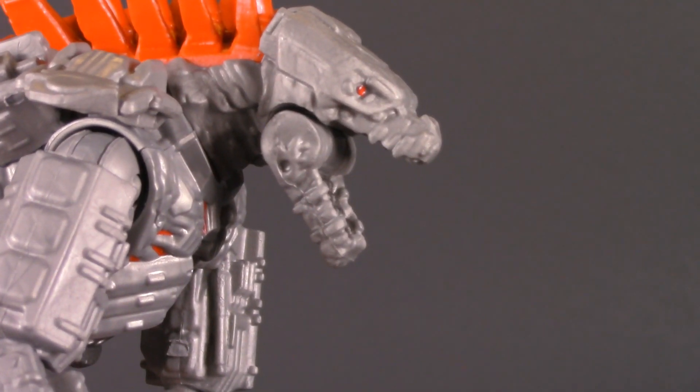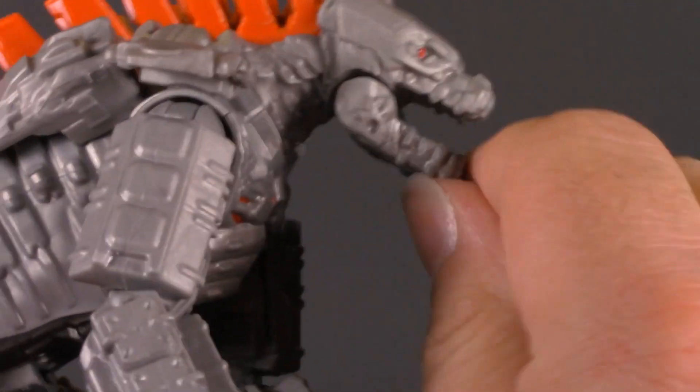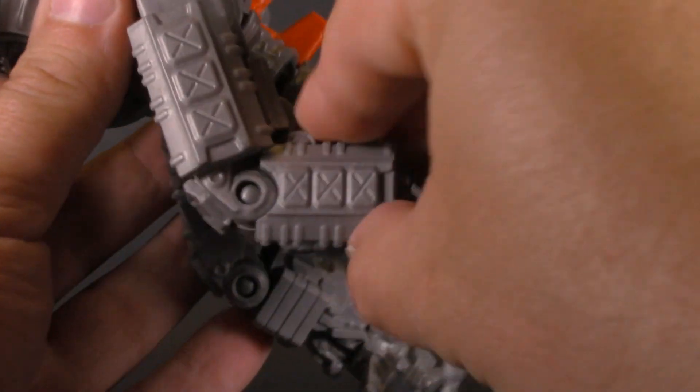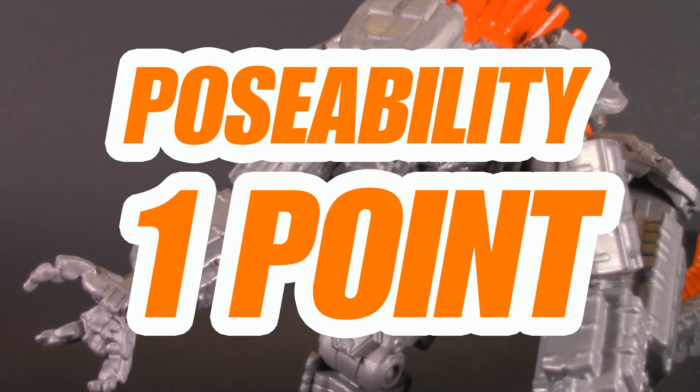Moving on to poseability, and he's already got way more than regular Godzilla. He has the hinged jaw, ball-hinged shoulders and hips, single-jointed knees, swivelly feet, and another ball-jointed tail. The joints are a little bit loose, but there's a lot more range there. For poseability, Mechagodzilla gets one whole point.